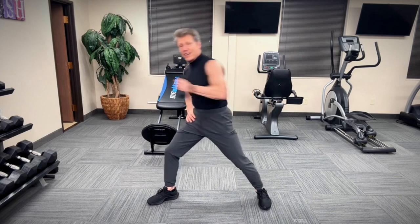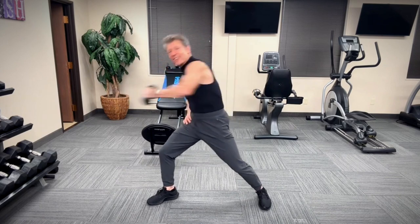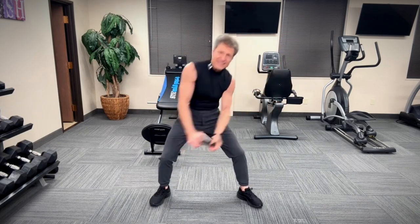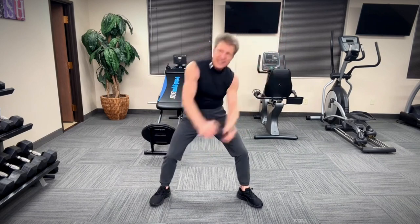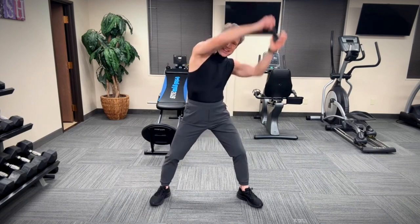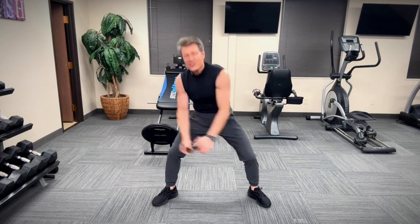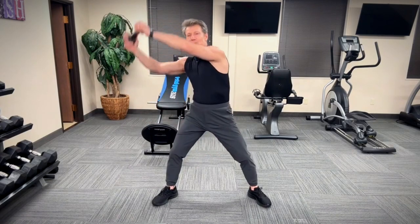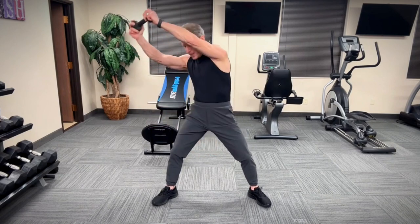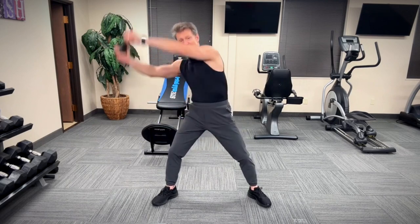Greatness will come — you're gonna get the waistline you wanted. Now, chops: bring it up to the left-hand side, and up. You're really tightening everything. Fit has no size — fit looks good on you. You want to be fit, healthy, and strong. You've got two choices every morning: you can continue to sleep with your dreams, or wake up and chase them. Who doesn't want a slimmer, trimmer waistline?